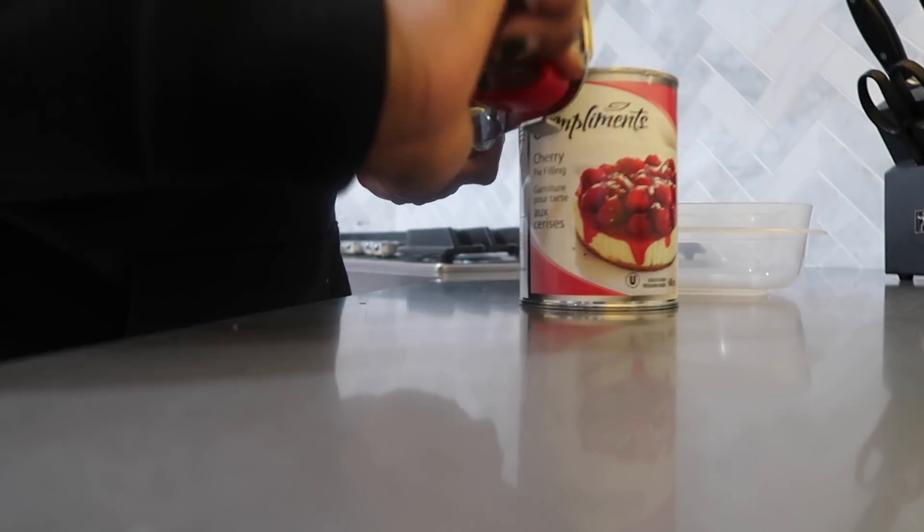At this point your cheesecake is done — you can top it with whatever you want, like whipped cream, chocolate sauce, or caramel sauce. The boy loves cherries, so I'm gonna do a simple topping: some cherry pie filling thinned down with a little bit of fruit juice. I just have orange juice, so I'll add a little bit of that to thin it out. The cherries are so sweet that the orange juice is gonna be fine.